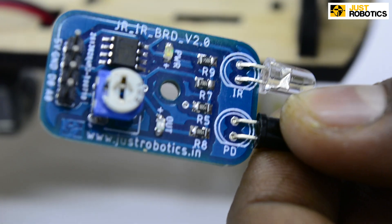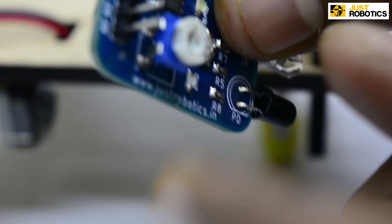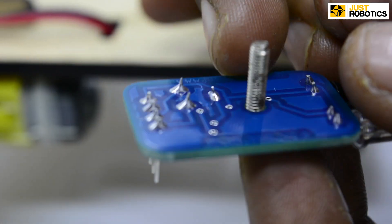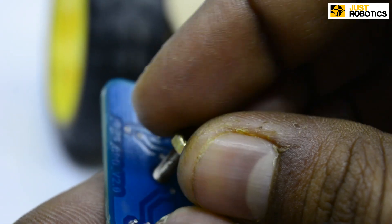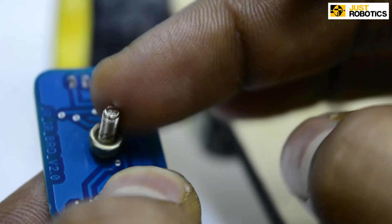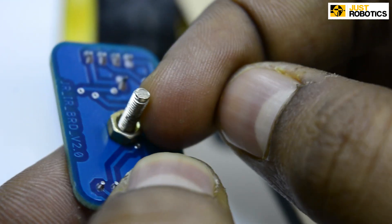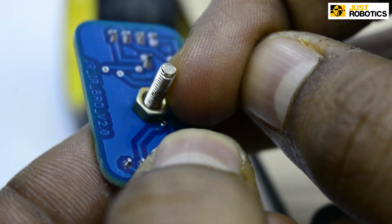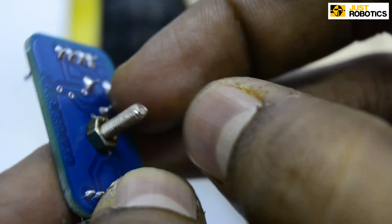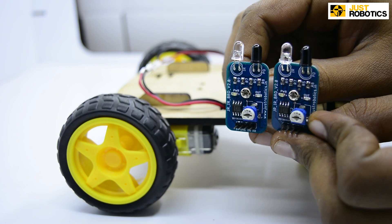Step 2. Take an IR sensor and take a 12mm screw and pass it through the hole in the IR sensor. Now take a nut and tighten it properly. You have to make a pair of IR sensors with screws mounted.